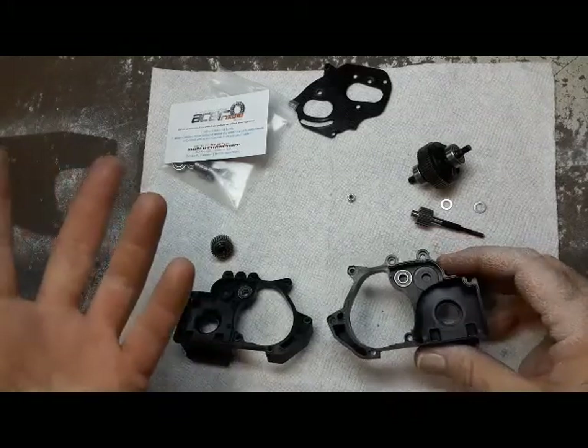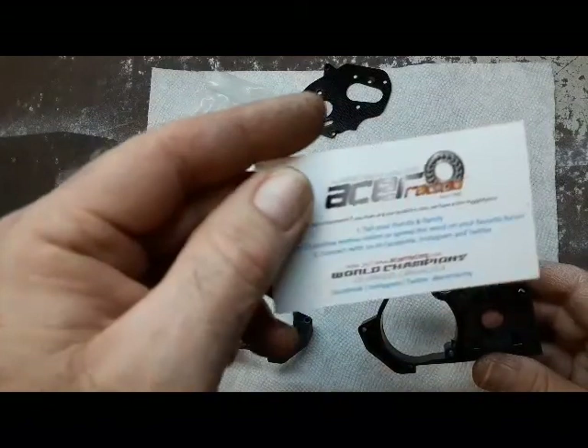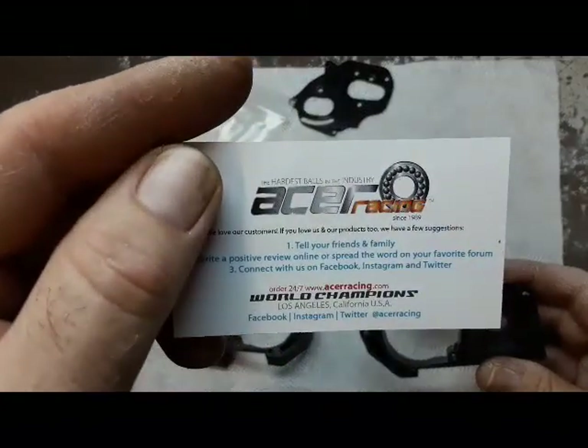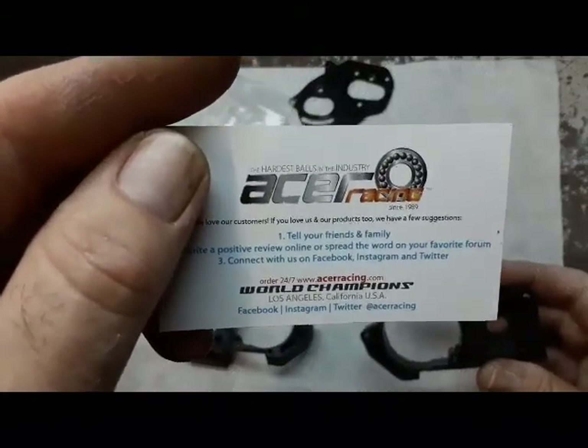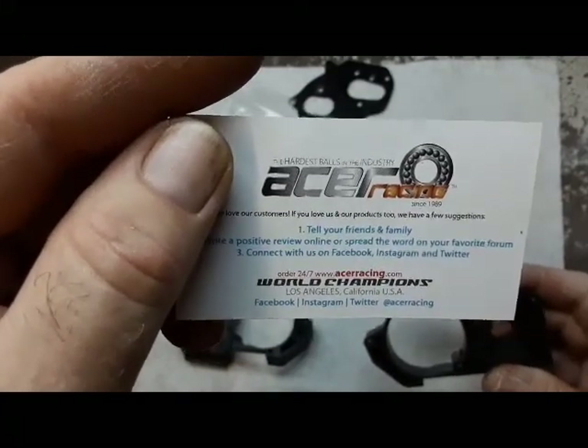It reduces friction and it does spin smoother. So what I'll do is I'll do every one. I'm a big Acer bearing fan. I think you guys would like them too. Y'all know I don't push no products, just what I use — I don't look in the cell, nothing.